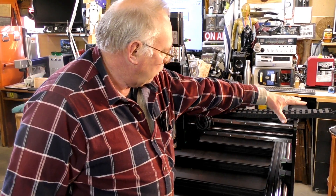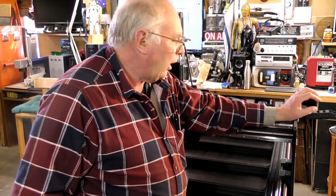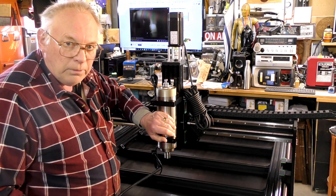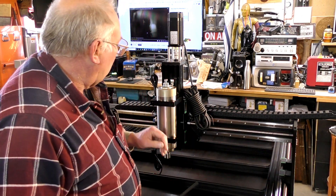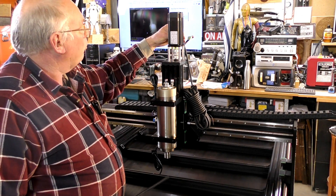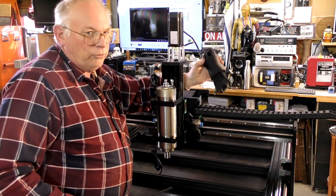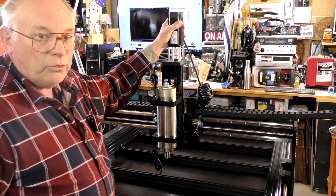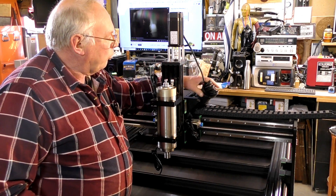On the Queen Ant, along the top of the gantry they supplied two cable chains. What I'm going to do is put everything to do with the spindle — like the coolant and the three-phase cabling — through one chain. The back one I'll use for everything else, like the Z-axis hybrid servo motor signal and power cables, as well as the proximity sensors. That way this high-voltage three-phase signal won't get mixed up with the signals for the hybrid servo motor.